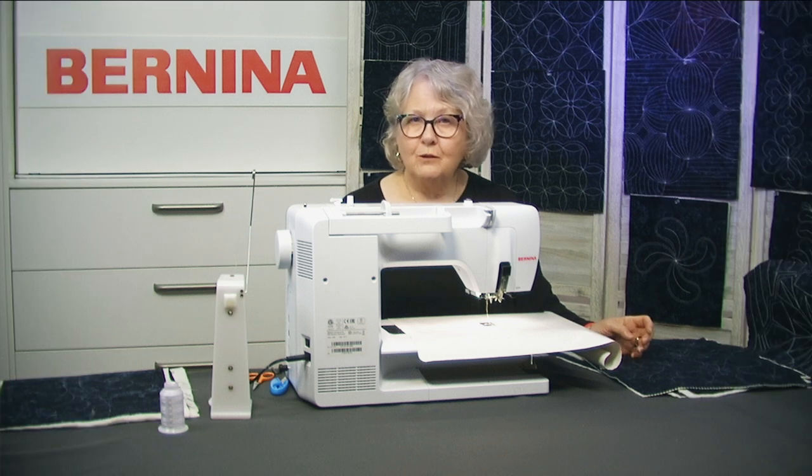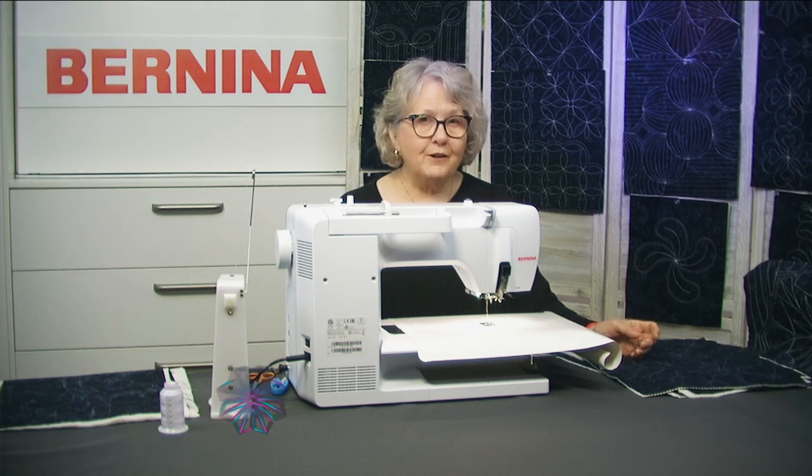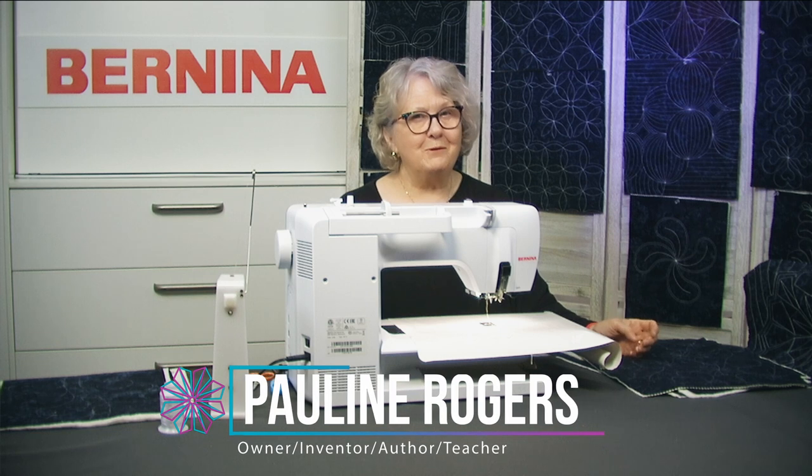Welcome to class number two in the series of no stress, no pressure, no free motion quilting.